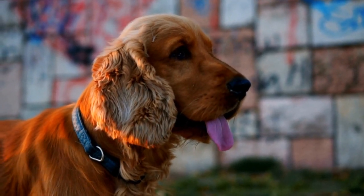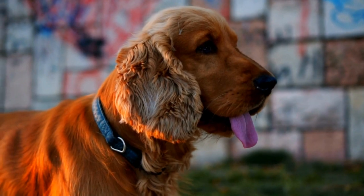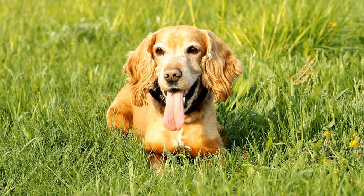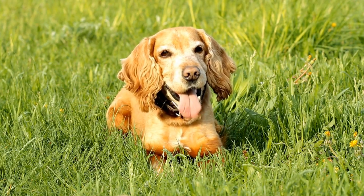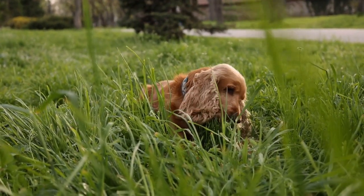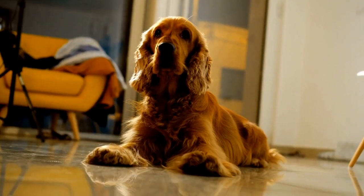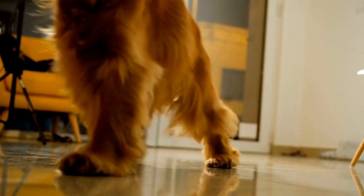Fetch is another fantastic water activity that English Springer Spaniels thoroughly enjoy. Their love for retrieving makes them perfect partners for playing fetch in the water. Whether it's a floating toy or a ball, these dogs will eagerly dive into the water to retrieve it. It's a great way to keep them mentally and physically stimulated while having a blast in the water.